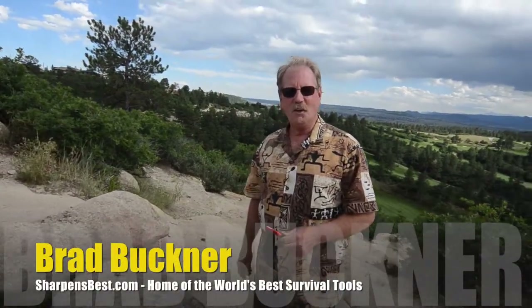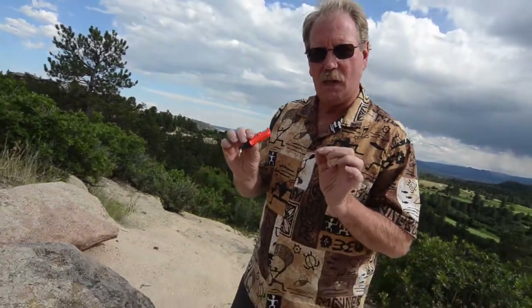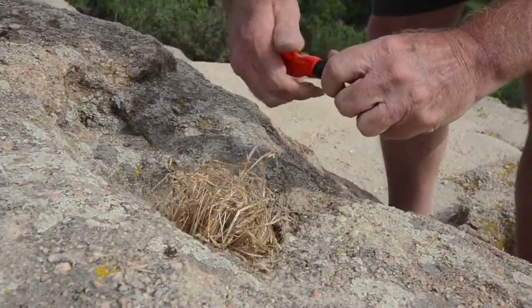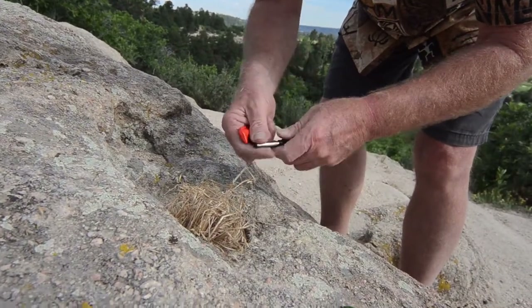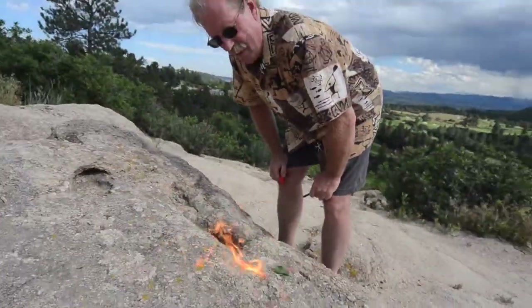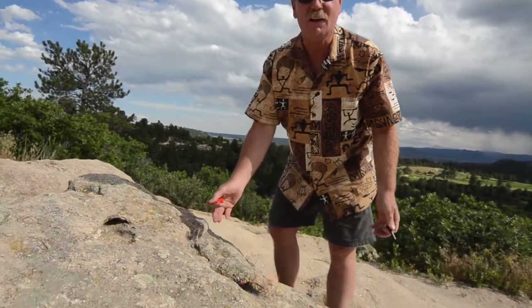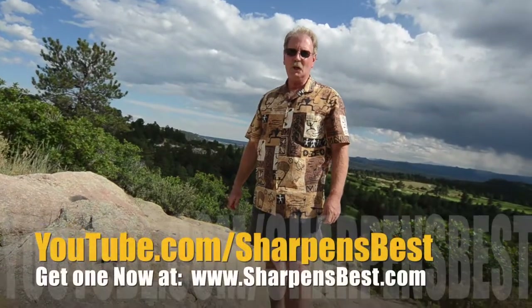Hi, this is Brad. I'd like to show you how to make a fire with a Sharpen Spark Mini — just a little accelerant on a little bit of grass down in a hole in a rock, and it's going to look just like this. All you got to do is put a little bit of sticks and stuff on top of it, and next thing you know, you've got your nice fire. If you find a little hole in a rock, you've got a little fire pit right there.